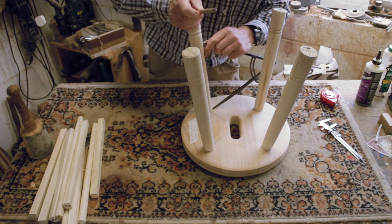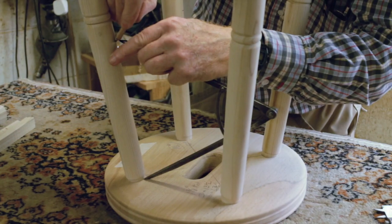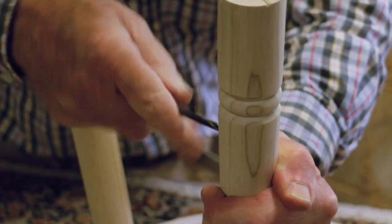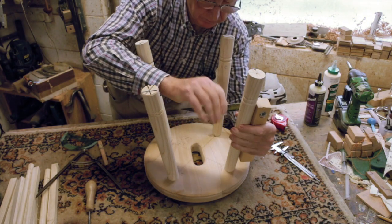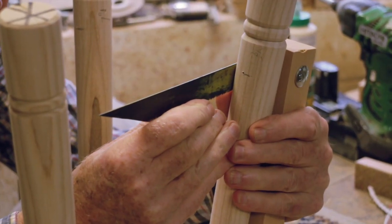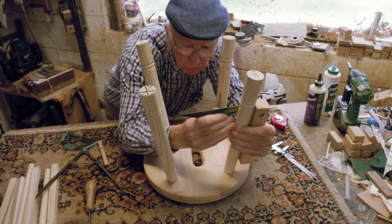Select your stretcher positions and use a large compass to reproduce them accurately. Adjacent stretchers should miss one another. Enlarge the marks with a bradawl for drilling. The drilling angles for the stretchers are determined using a homemade bevel. A conventional sliding bevel is too thin for stool legs.